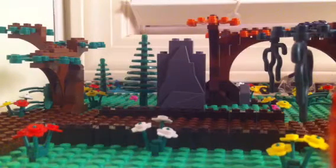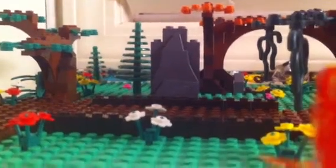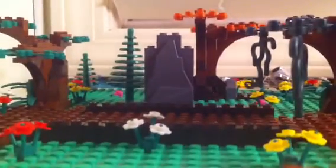Hey guys, it's Legom. Guess what? More customs. I'm not sure if you guys like the custom thing, but I sure like making them, so I'm bored and I have nothing else to do, and I have nothing about Ninjago yet.